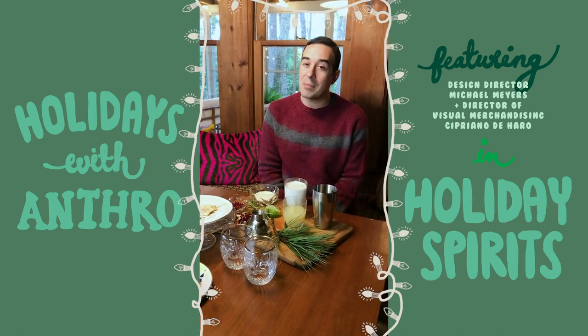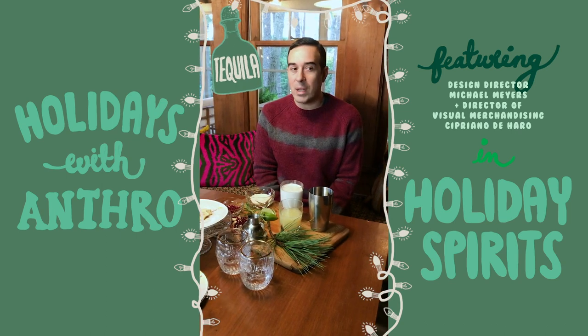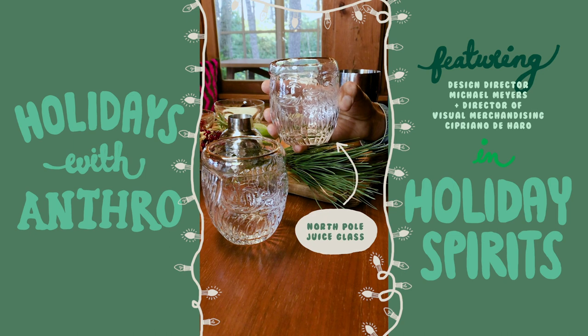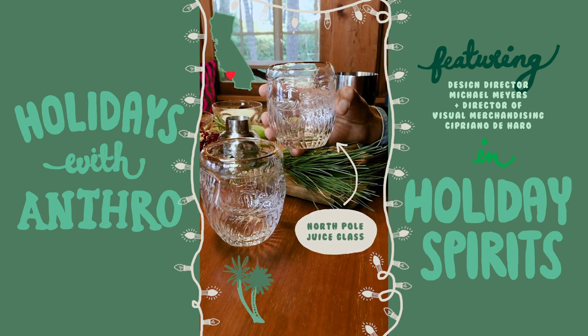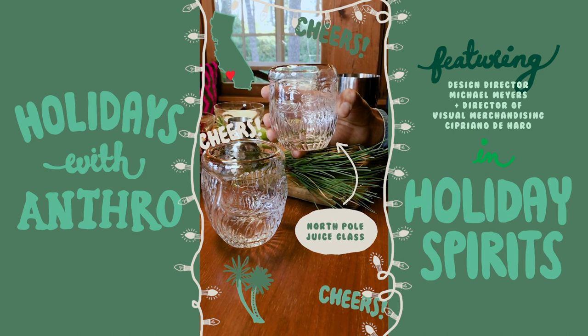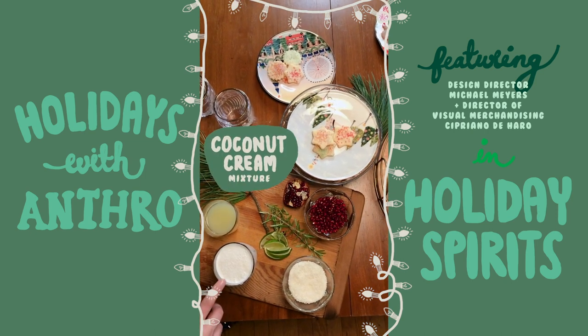The next cocktail we're going to make is called a White Christmas — essentially a margarita, but it's made with coconut and it has a little bit of rum in it too. I chose these glasses because growing up in Southern California, you would never celebrate the holidays without a tamale and a margarita.